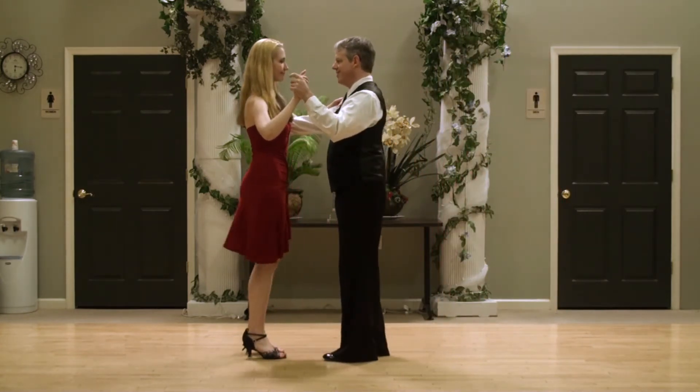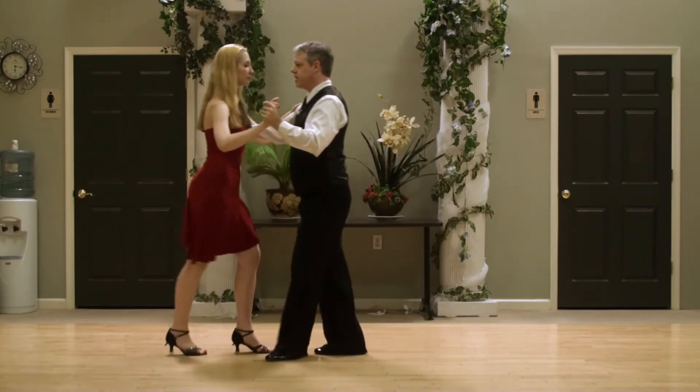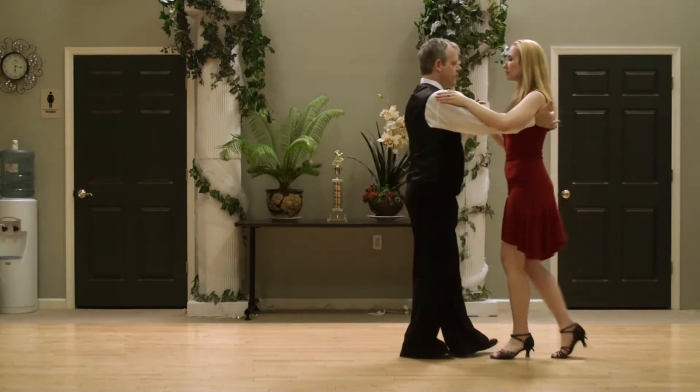One basic first. One, two, three, five, six, seven. One, two, three, five, six, seven.